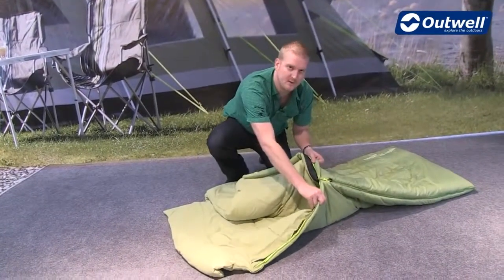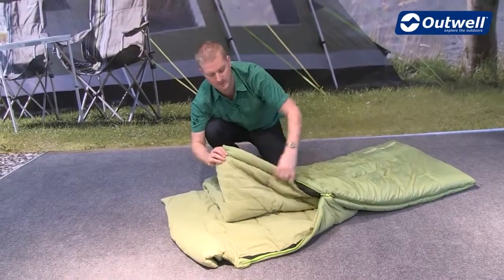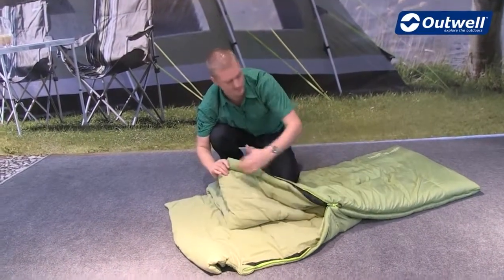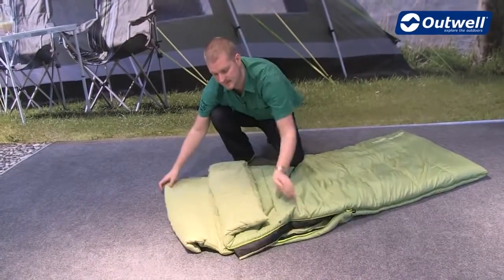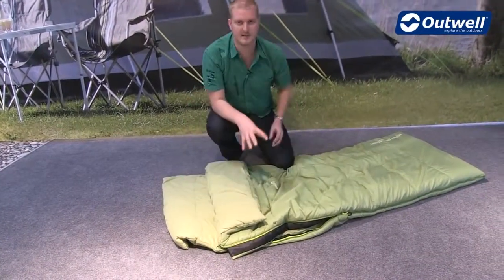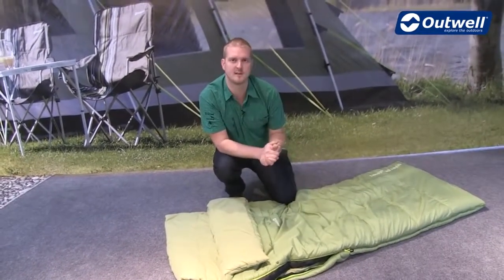The zip puller itself has an auto-lock feature to make sure it's not going to come undone during the night. You will also find a full-length zip baffle running all the way along here to stop any draughts from coming in at the side. The bag is available in a left-hand and a right-hand zip, and you can zip two of these together to create a double.